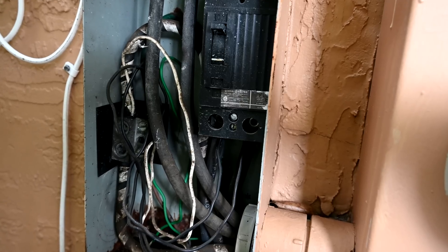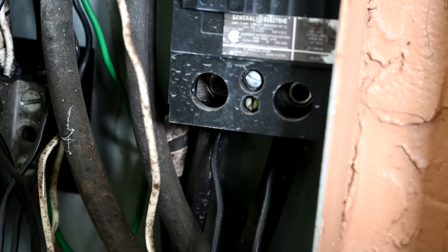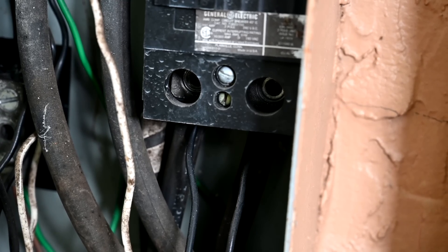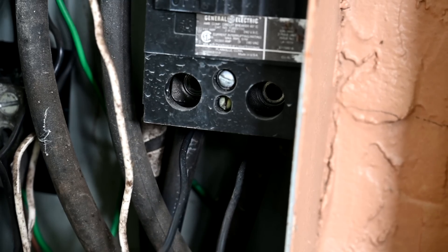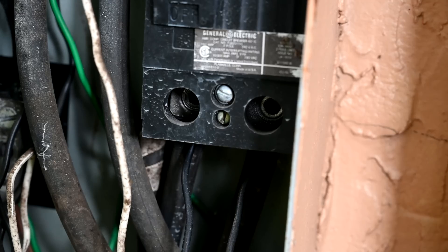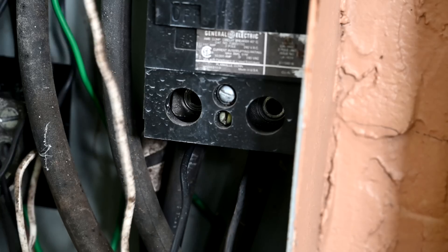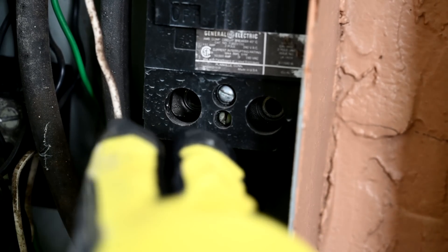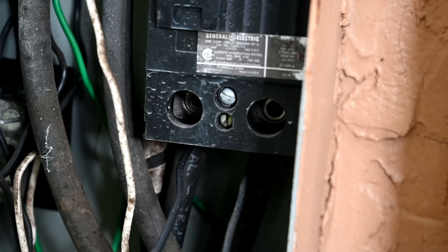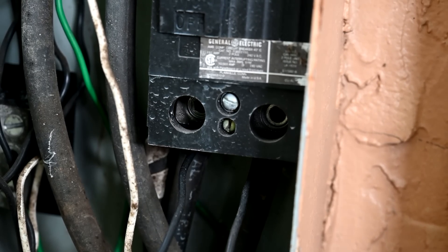Now I want to direct your attention to the bottom part of this breaker switch, because this is where the inspector flagged the problem. You can see your two big power cables coming out of the bottom of the breaker, tied into the terminal there. The problem the inspector found is that somebody came and took these two black wires and tapped off of the incoming power — this is called double tapping. It's a major no-no and a possible safety hazard, and most inspectors and building inspectors will never allow it.